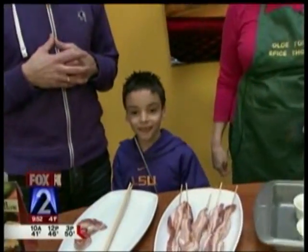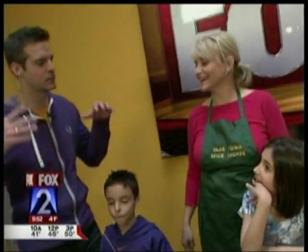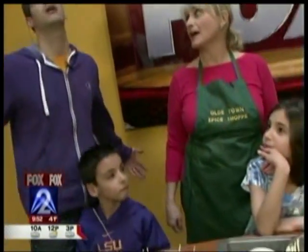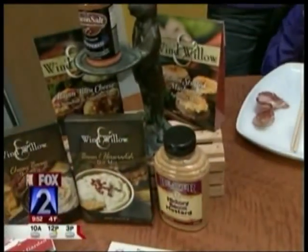He needs something to put on it, and Carol is here to help us from Old Town Spice Shop. We're not just going to put something on a stick — we're going to put the thing on a stick: bacon! Americans are so hot about bacon right now. You can find bacon in everything, from salt to mustard to dips — everything.